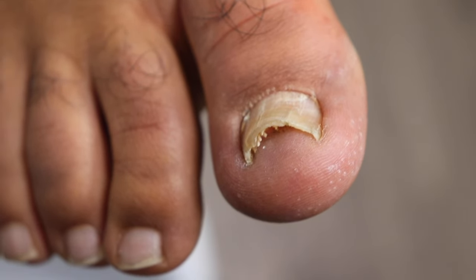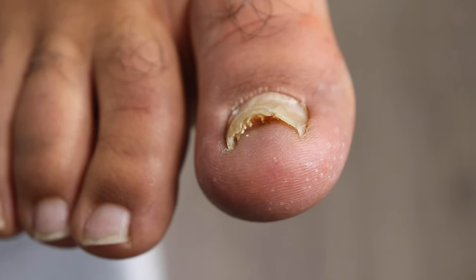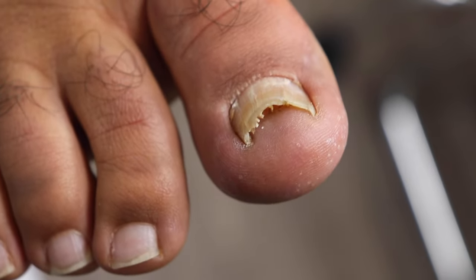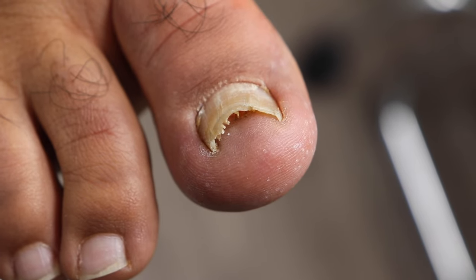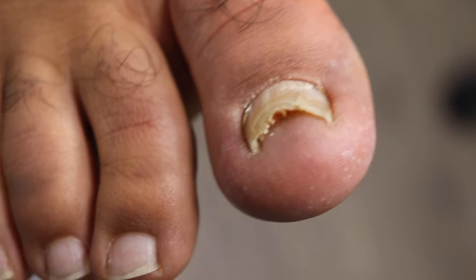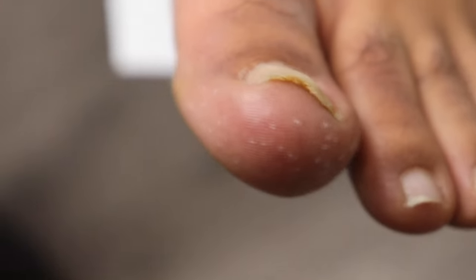Did the nail grow back perfectly? That did not happen, as you can see. Did it grow back like this right away or over time? It was definitely thicker than it should be right away, and it was lifted from the beginning — it was just a matter of managing it.